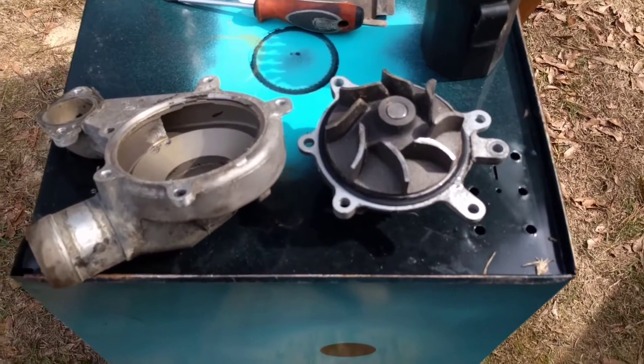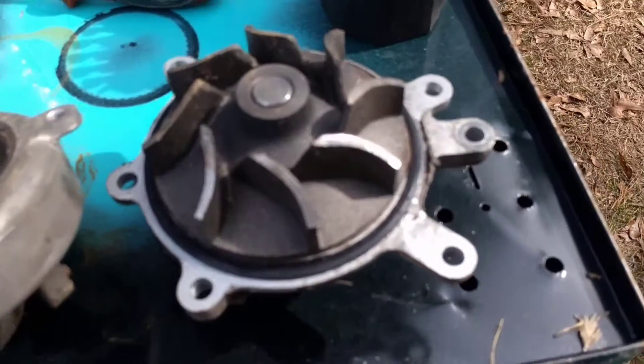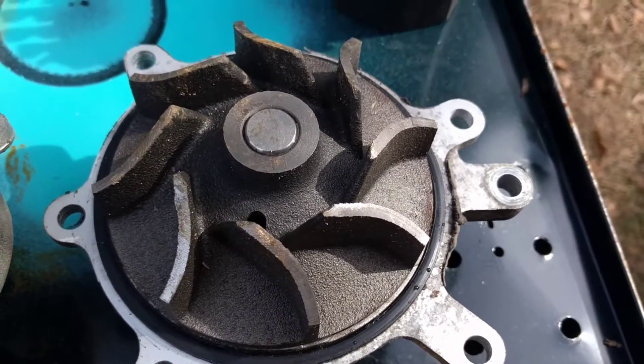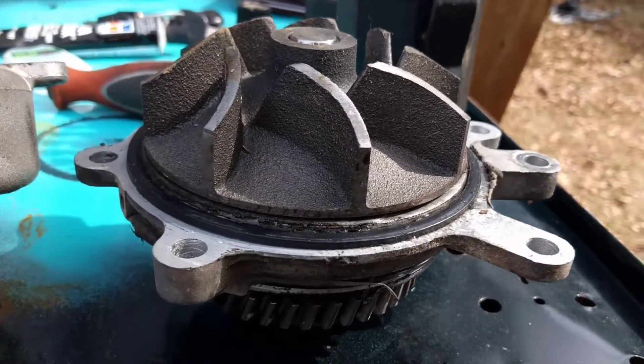They wouldn't let me upload a picture so I'm doing a video. I'm gonna post the link on your board. This is a water pump for an LB7 Duramax engine — you can see the water pump is perfectly fine on the steel part.